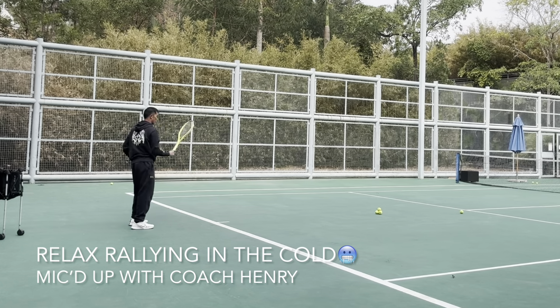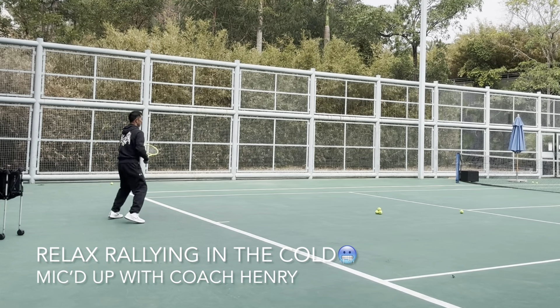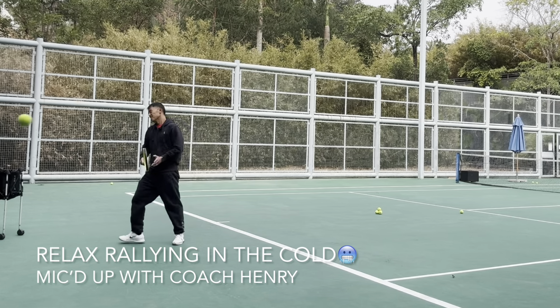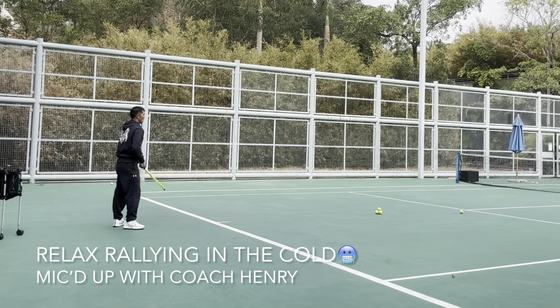With our STM racket, the racket hits the shot strong. So I don't have to swing very hard — I just need good timing and accuracy.